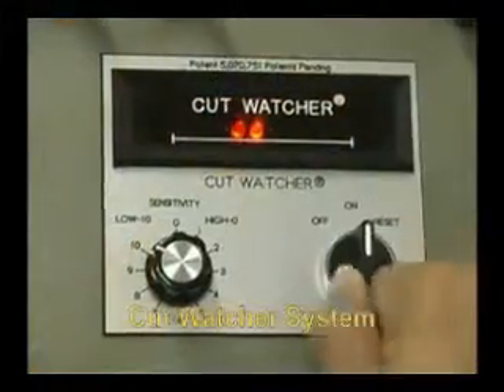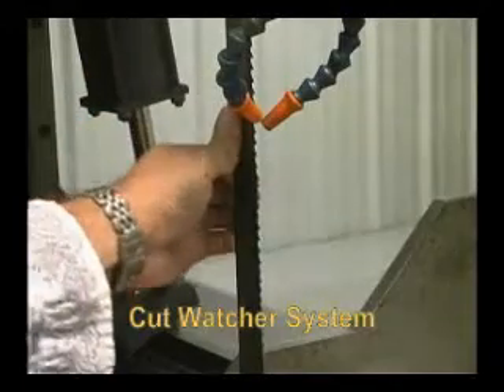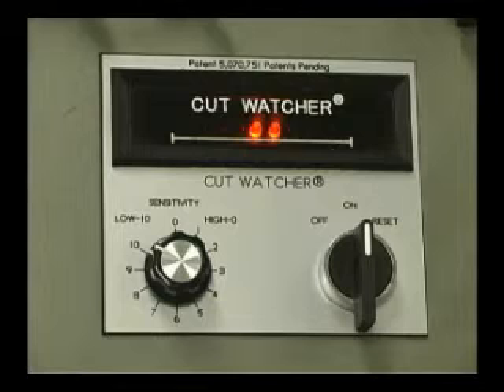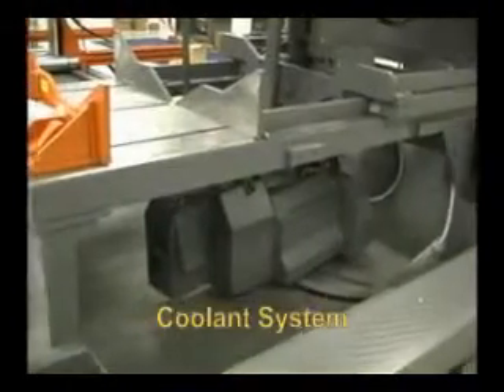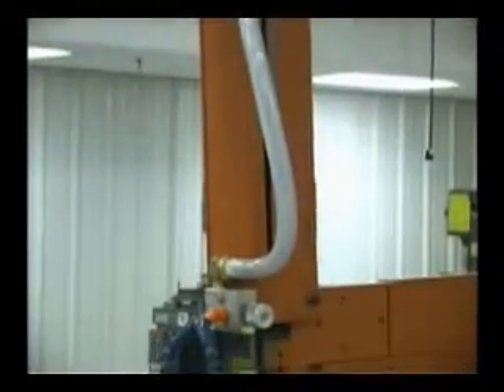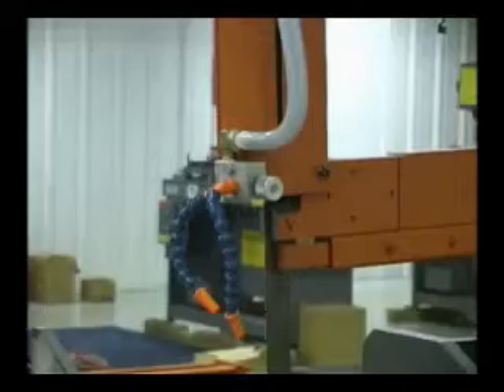The patented Cut Watcher system monitors the cut for squareness to a preset deviation value and shuts down the saw when the preset value is exceeded — a must for production cutting. The saw has a totally built-in coolant system with a sealed coolant pump, with coolant dispensed through a flex tube nozzle to flood the center of the cut.